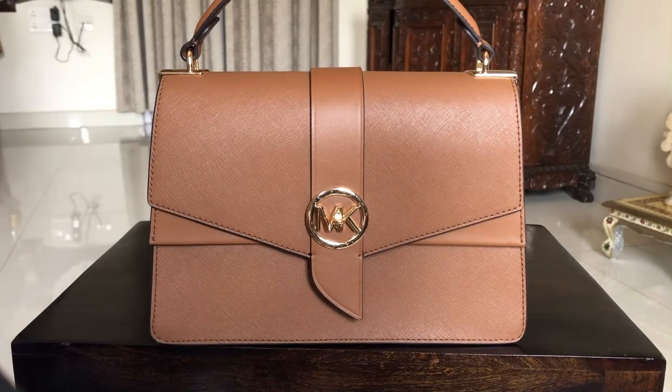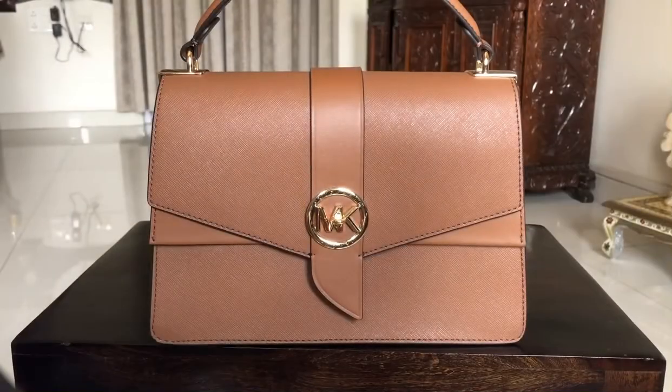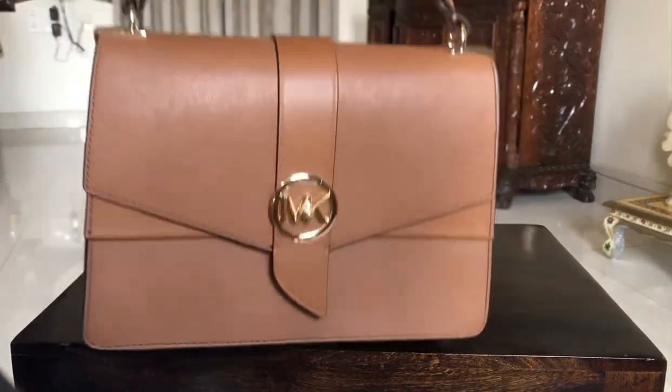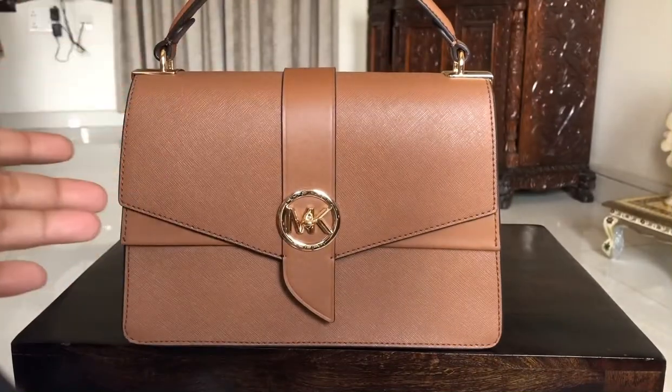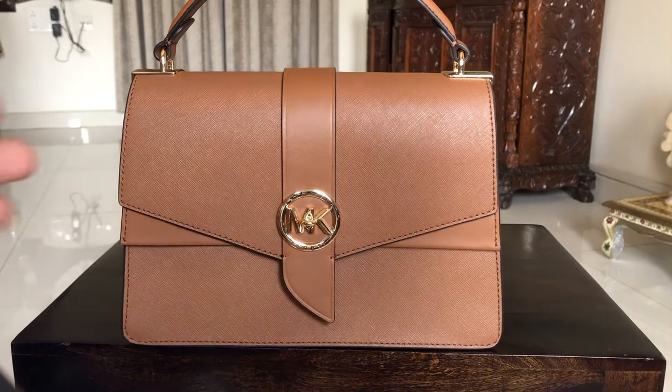They currently have one more color on the website which is a white canvas print and it looks pretty, but it wasn't available when I purchased. Honestly, if given the option between canvas and leather at the price you pay, I would just want to buy a leather bag.